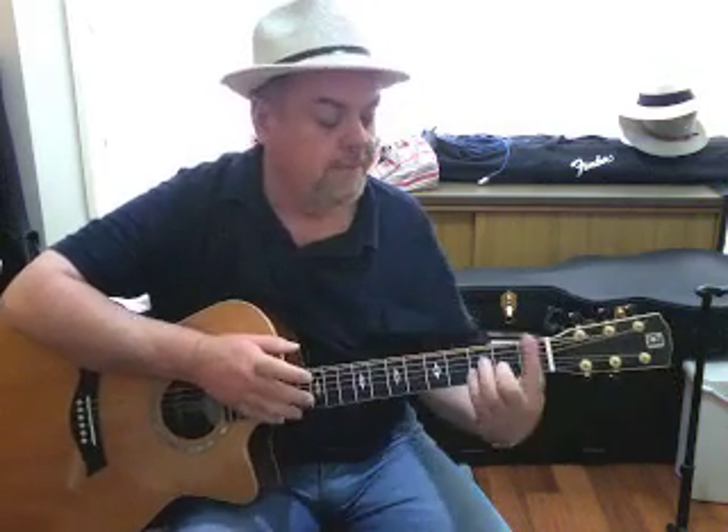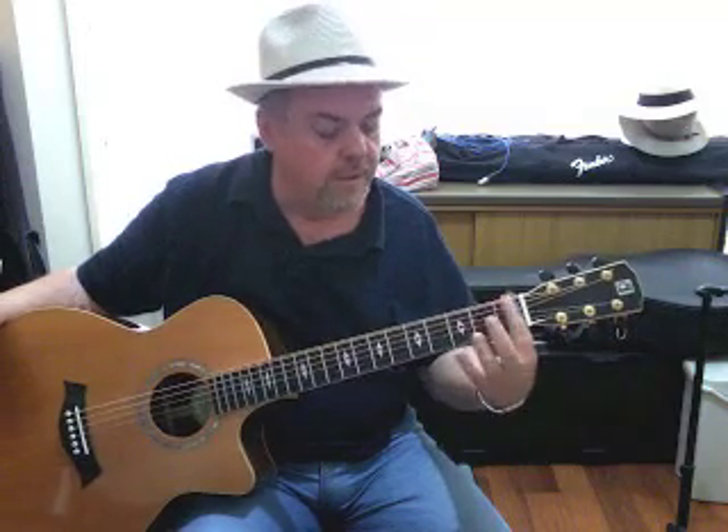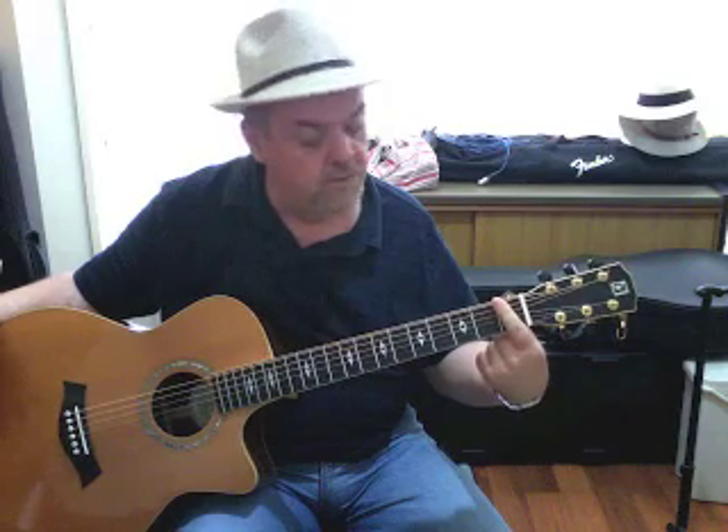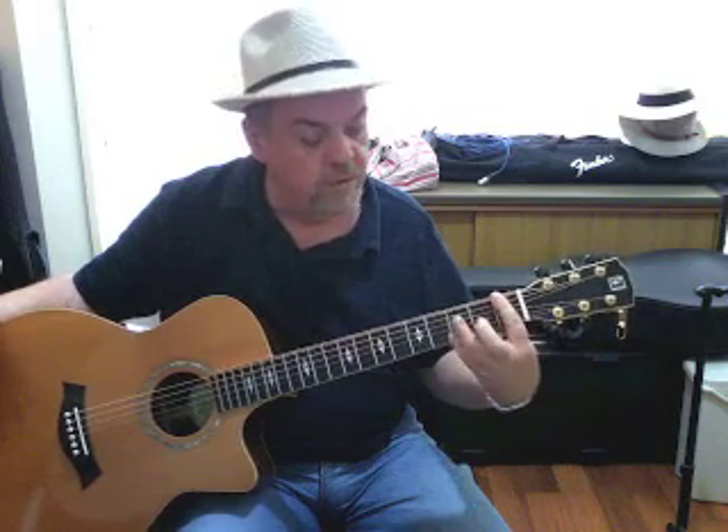Probably the most common bar chord that you're going to come across is the F chord. Bar chords are so called because your index finger bars right across all six strings. There are some partial bar chords, we'll talk about those later, but a full bar chord means the index finger passes right over all six strings and then you form another shape underneath that.